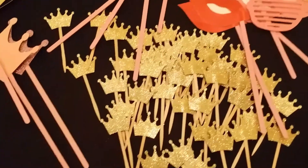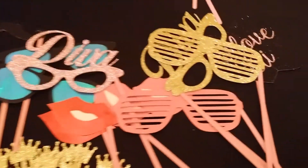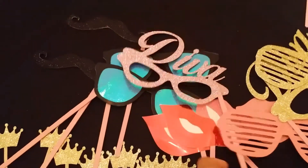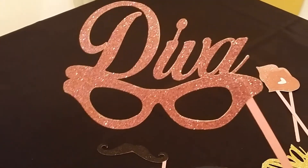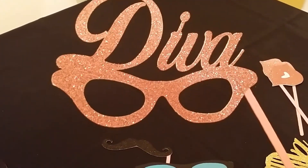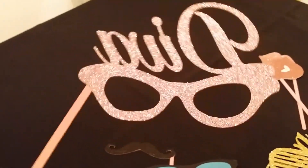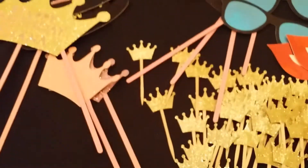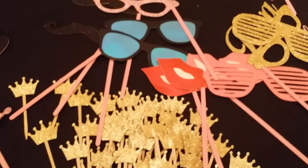Pretty simple. The Diva ones — I saw something similar for a wedding, but I couldn't actually find that exact image. So I found the sunglasses online and then found a font that I already had, and I just welded the two pieces together. I love that one. So there are the photo props — super easy, super fun, and super glittery. I think everybody will enjoy it. Thanks for watching!